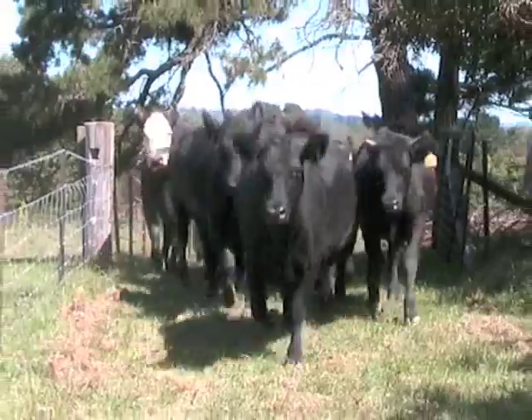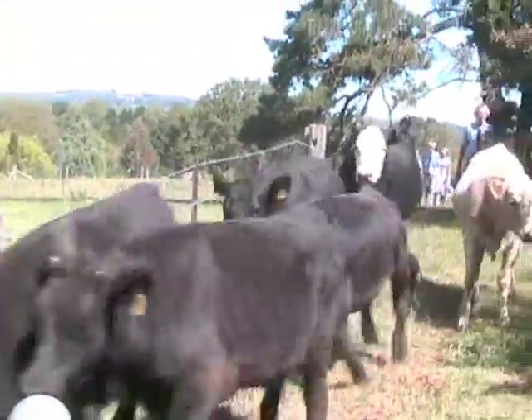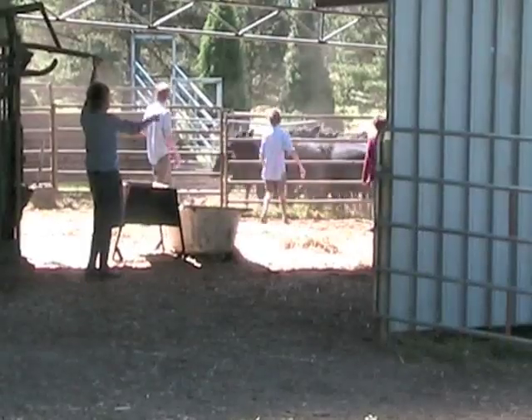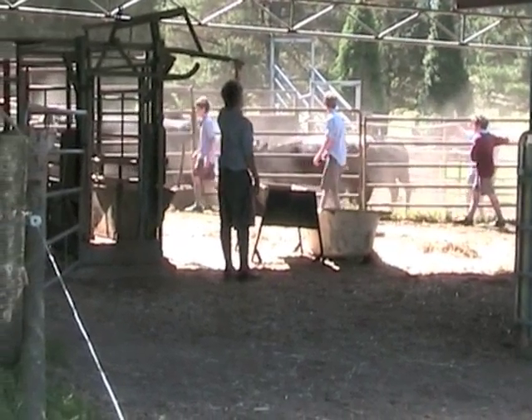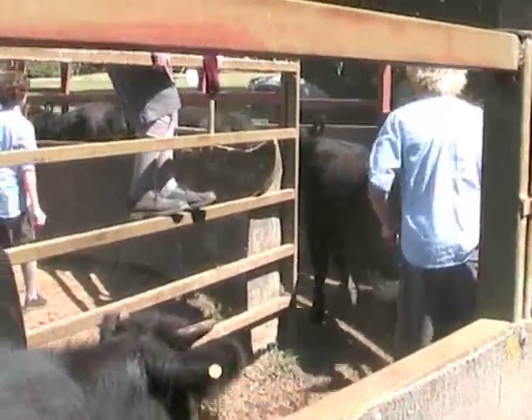We've got about five months before Sydney's show, so we're looking now as we go through these cattle. You've got to think that in five months — that's 150 days — we're going to break them in. They don't put on a lot of weight during the breaking-in phase, but then they should be putting on up to 1.3 to 1.5 kilos a day.